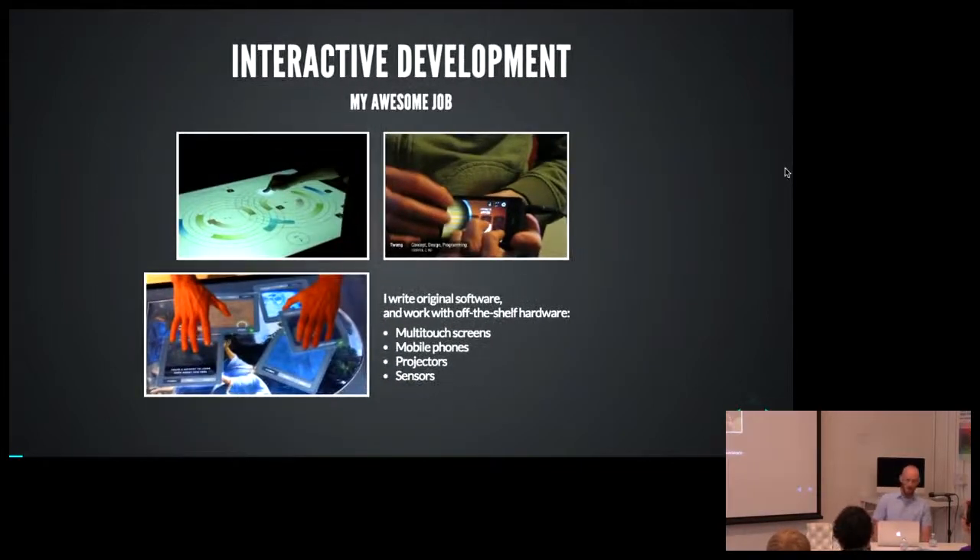I wear a few different hats. I've been working as a freelancer for about 10 years. I do full-stack development — I just finished a firmware project. I come from a background of interactive development, which is a really exciting field. You get to work with large multi-touch screens, educational content, color and motion and sound. It's a lot of fun.